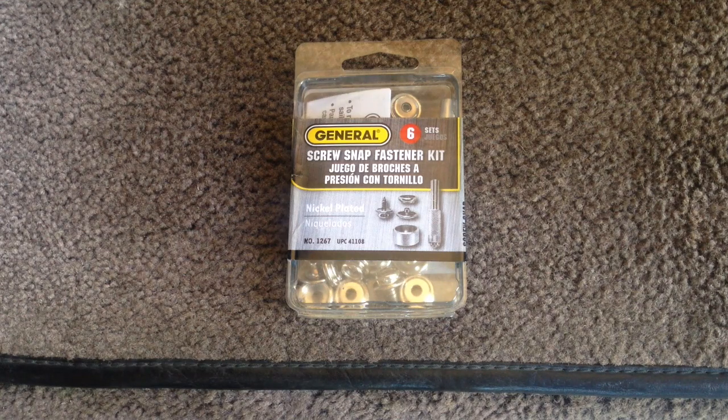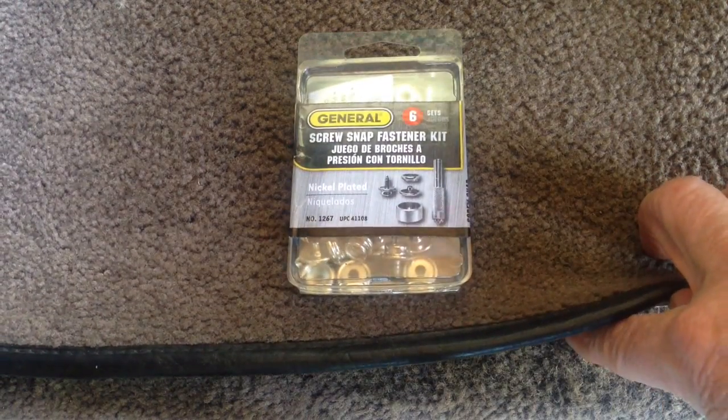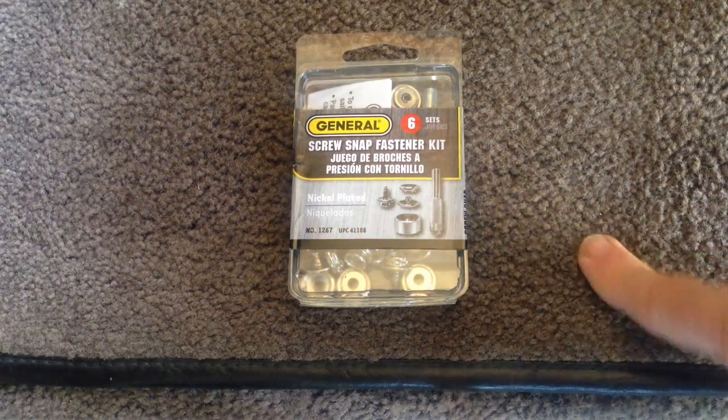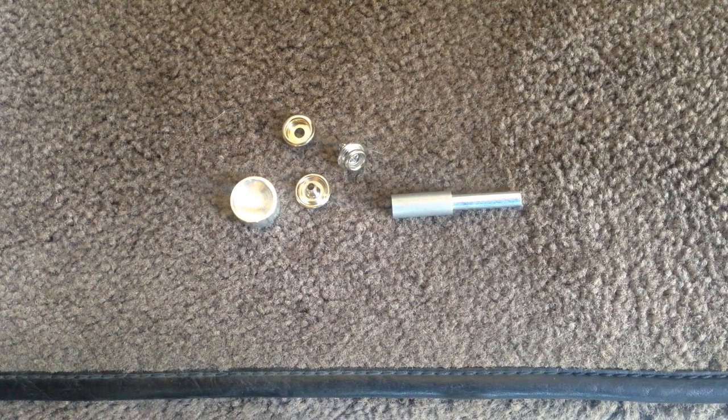This is what I use — it's a general screw snap fastener kit. It has all the parts you need, other than a hammer, to make snaps that attach through the carpeting and screw down to the floorboard, so you can snap the carpets in place and keep them from moving around. I'll give you a sample of how it works.